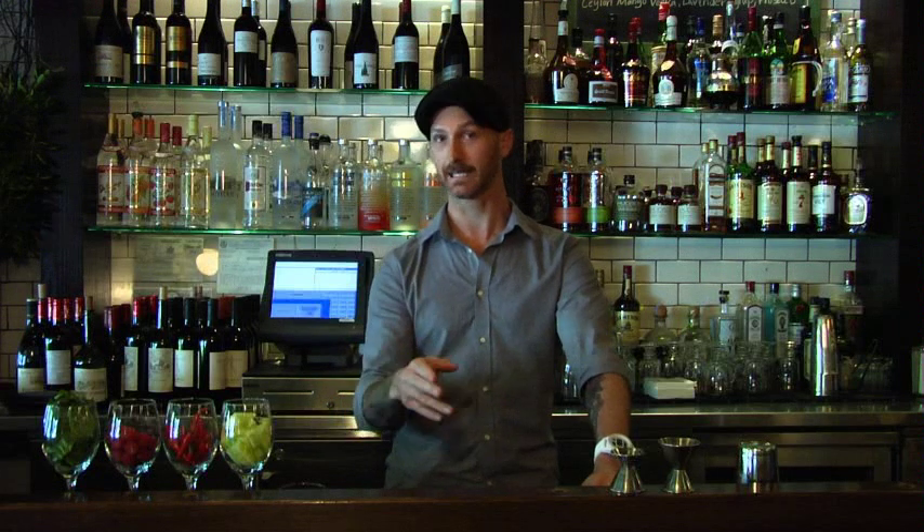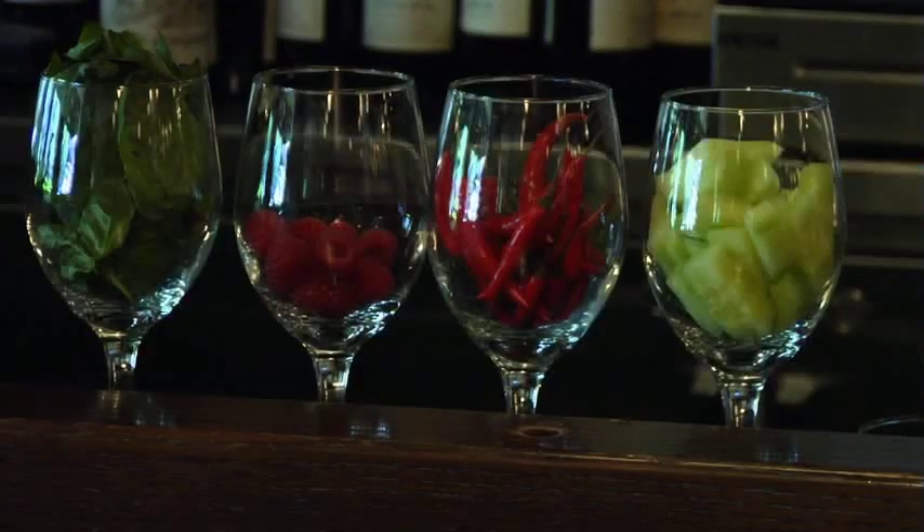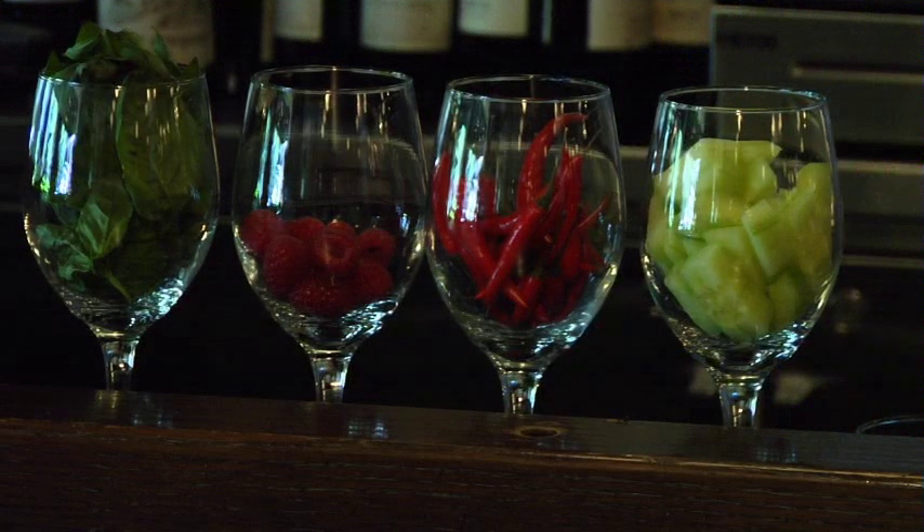However, we're going to be using tequila as opposed to gin. So we'll be using fresh raspberries, muddled, lime juice, simple syrup, and egg white, and of course tequila. And we'll go ahead and garnish that with a mint.